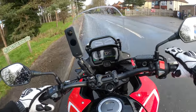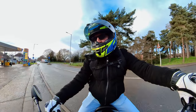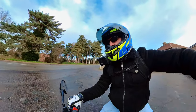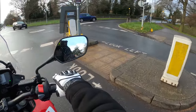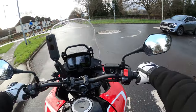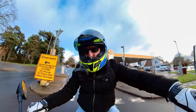Road ahead closed — not what we wanted! I'll just turn around here and see what she's like at low speed. The bike weighs 199 kilos — that's the wet weight — and you can't feel any of that weight, to be fair. No issues with that at all.